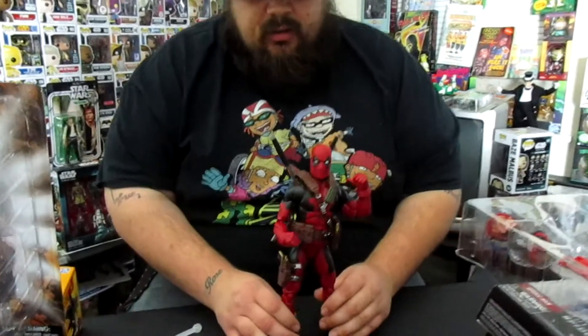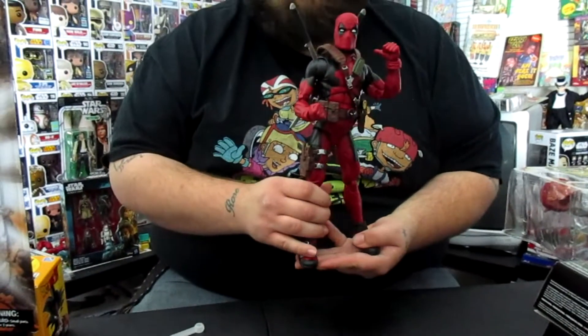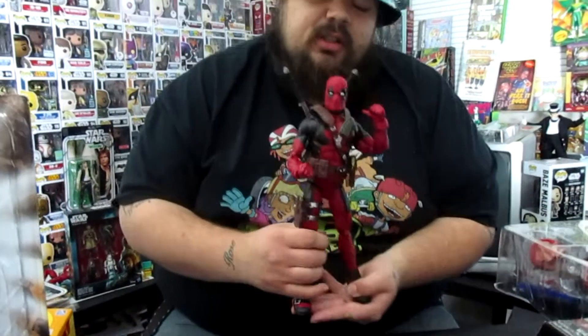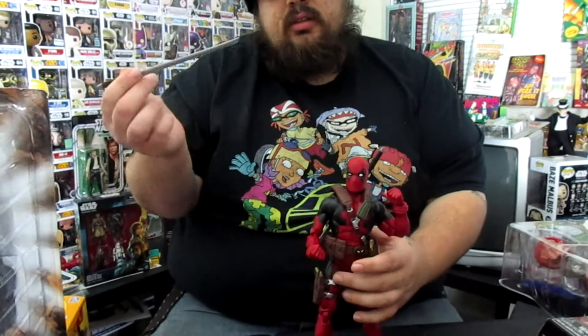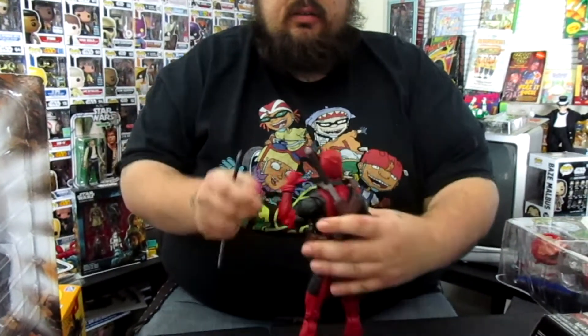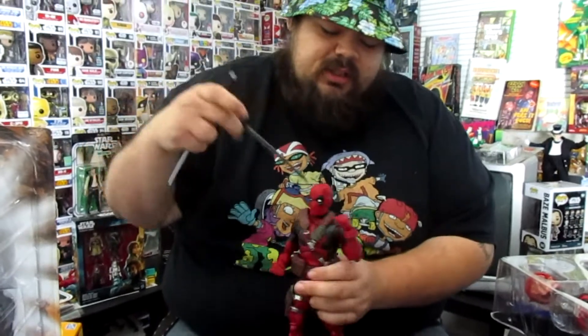So here's the figure. As you can tell, it's bigger than normal Marvel Legends — it's a 12-inch. The swords detach and they come out of the back. Comes with two of them, two katanas, which is definitely a dope feature.